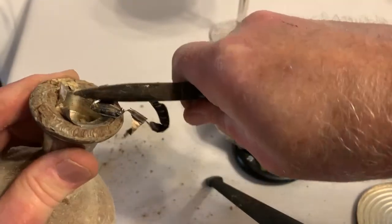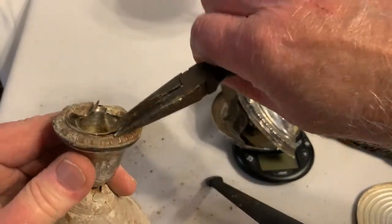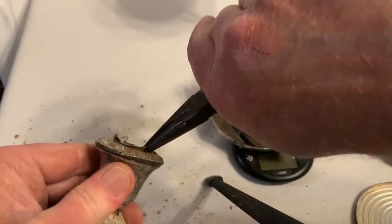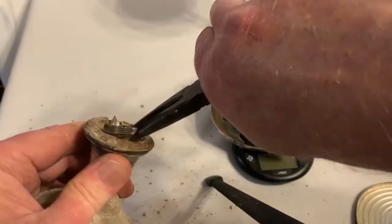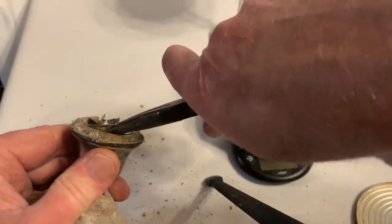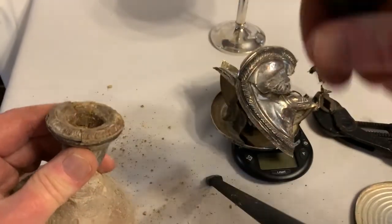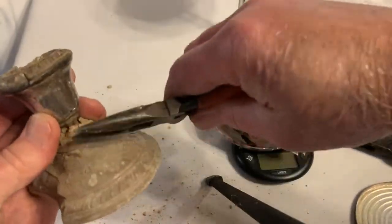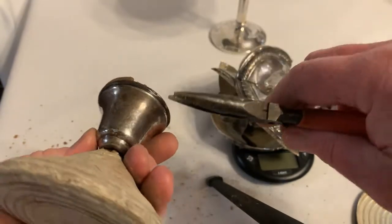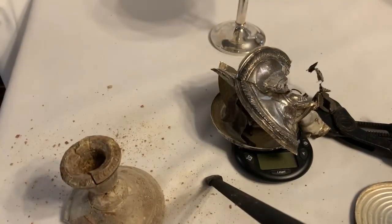Let me warn you though — the vast majority of silver candlesticks, silver plates, silver bowls, silver trays, and everything else you see at garage sales and estate sales are plated. They're just base metal, often steel, that has a plating of silver on it. Now look at this dried-up concrete clay-looking stuff — there's a bit more here to get off, but now you can see the two wires that were holding the piece together.